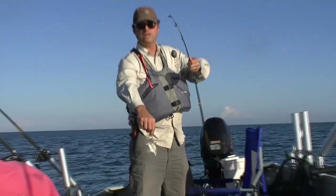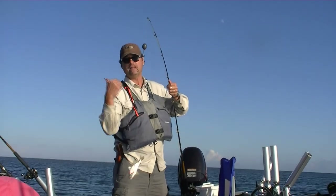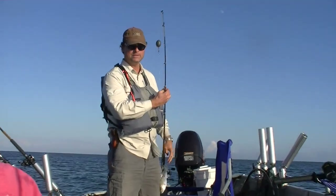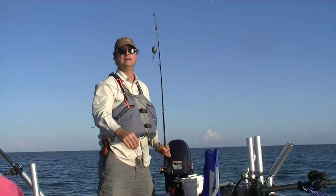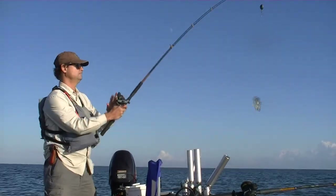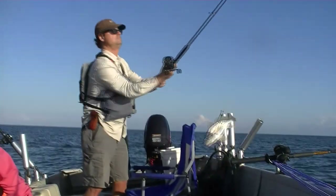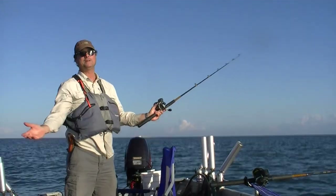We've got a heavy sinker on this one because we don't want the tide to take it — we have a lot of other lines already fishing down with the tide, so this one's intended to hold the bottom. We're in Kamenata Pass, and this is an eight-ounce weight to hold the bottom because we've got a little bit of current. That's all there is to it.